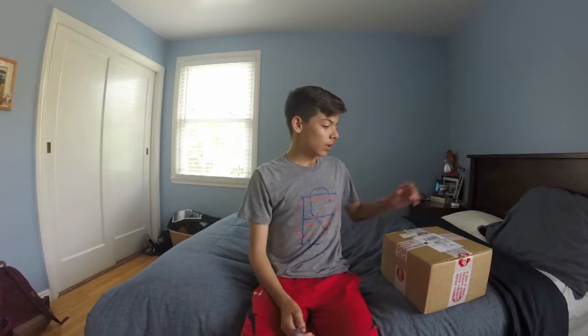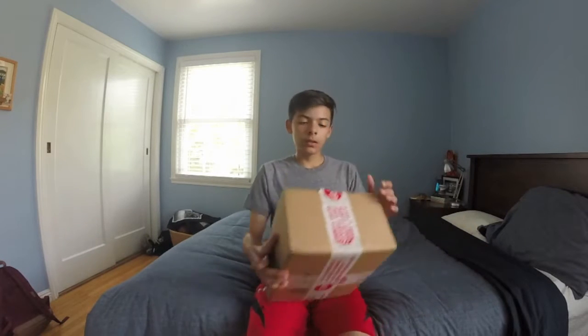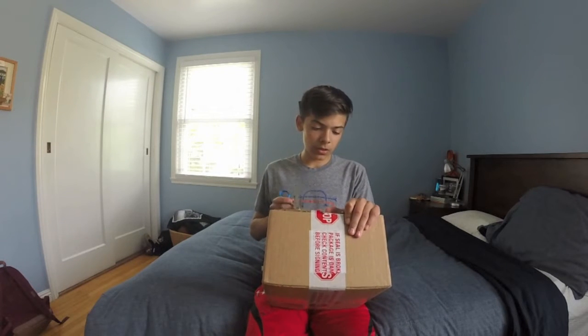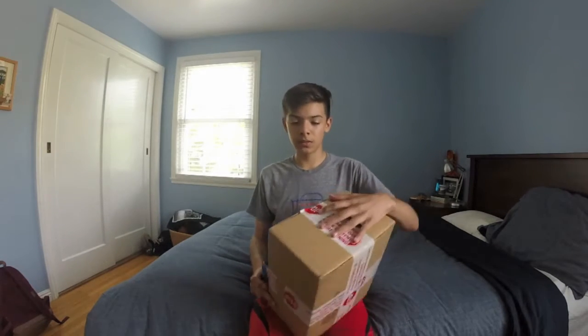Hey guys, I'm back. I'm going to be unboxing a package that came in the mail a couple days ago. It's from Hundreds, and yeah, let's see what's inside.